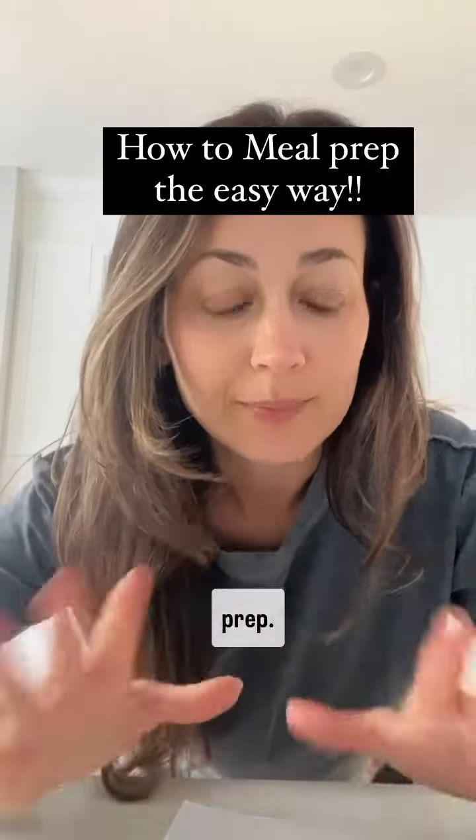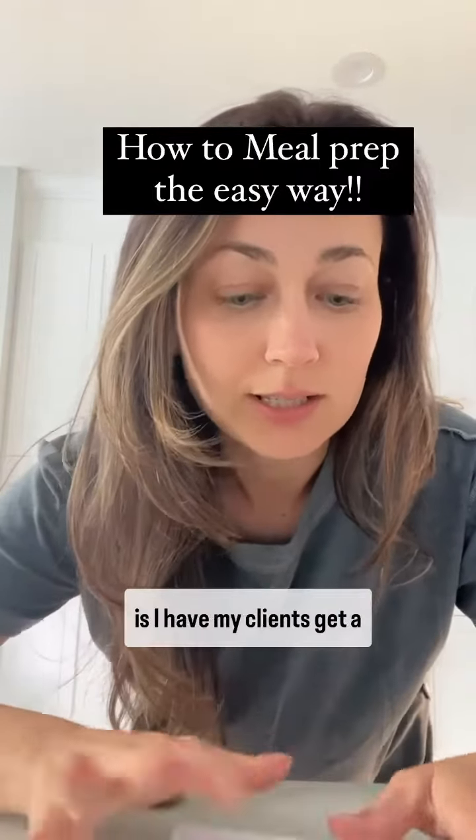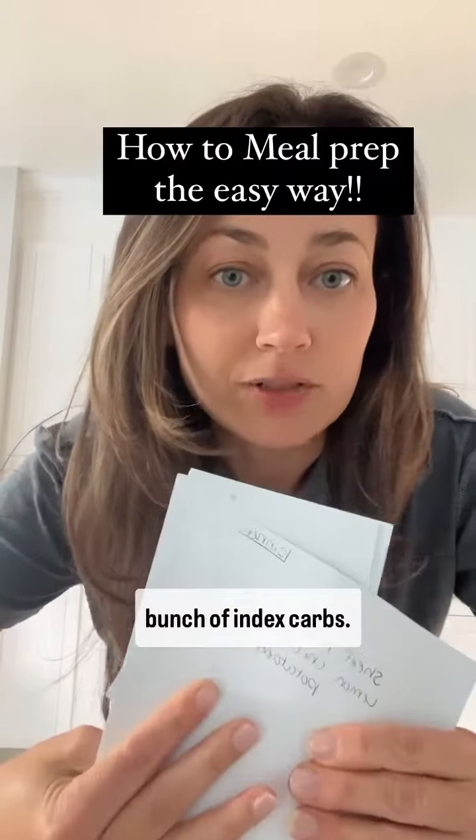Let's talk about how to meal prep. There are going to be two tips here, so if you've heard this one before, stick around for tip number two.